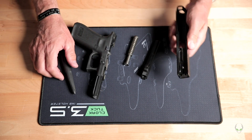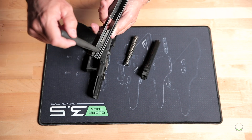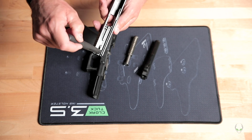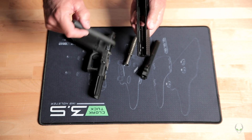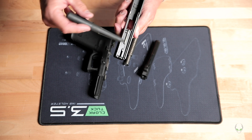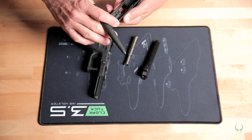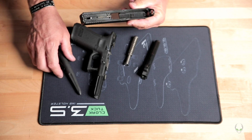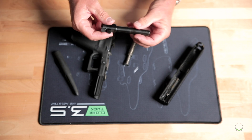We're going to take a toothbrush and work through these rails — here's your groove and here's your other groove where the slide rests on these pieces. Just use a rag and toothbrush to get it cleaned up until it's pretty spiffy, then put some oil back on it — not a lot, just a couple of drops. Same thing with the barrel.